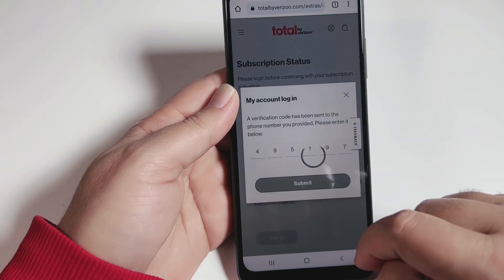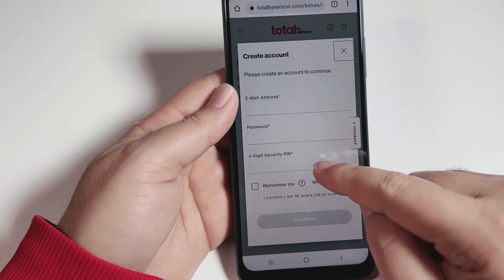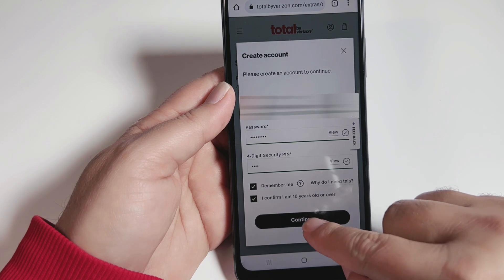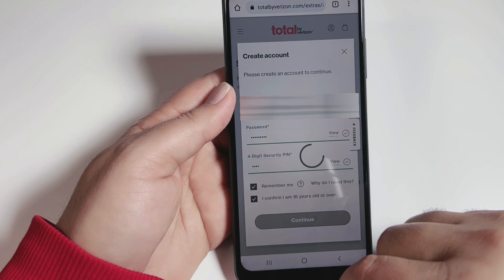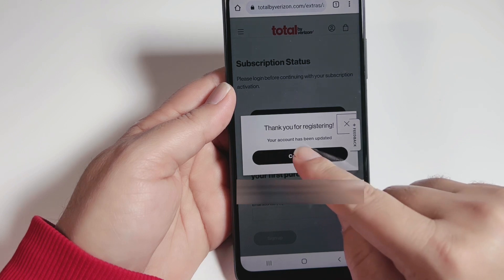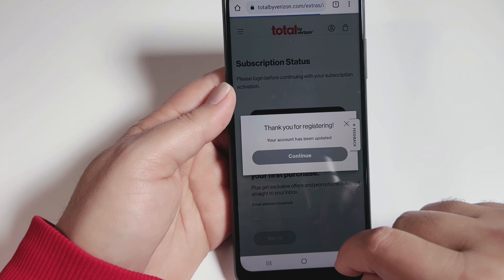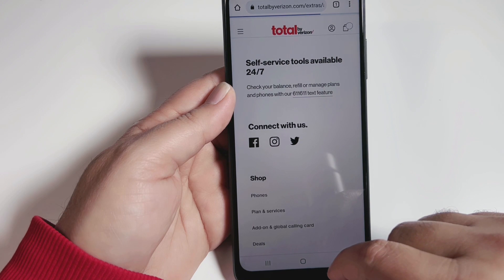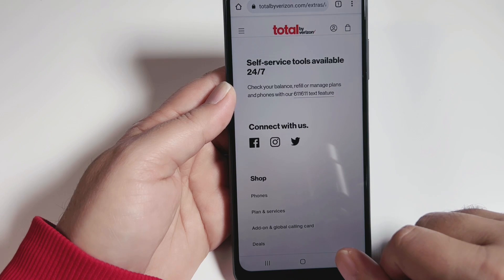Now we have to enter our email, password, and a four-digit security PIN — this is creating our login for Total by Verizon. Fill in your information, click 'Remember Me,' confirm you are 16 or older, and hit continue. You'll see a 'Thank you for registering' confirmation. The second step is now complete, and the site will take us to the Disney Plus website — just wait and don't do anything.